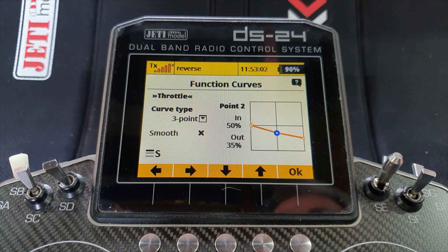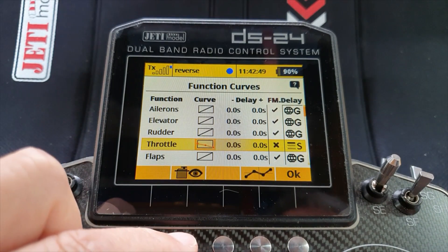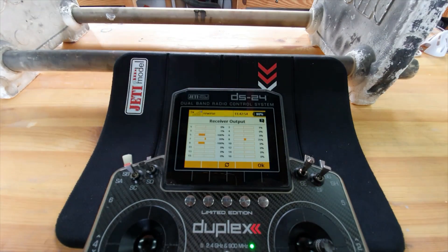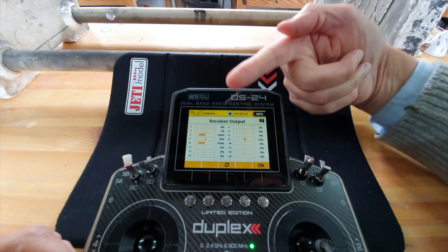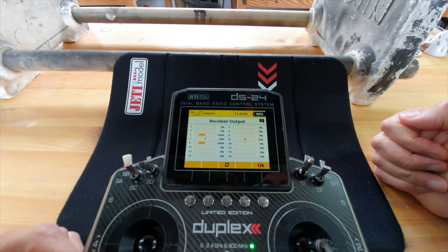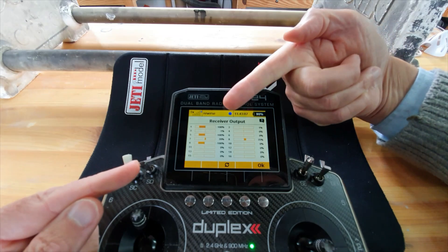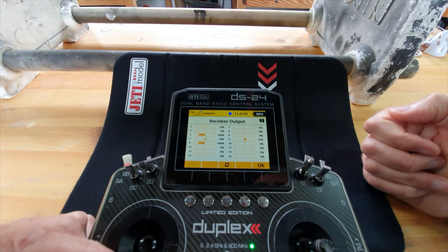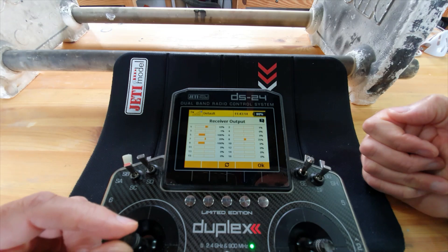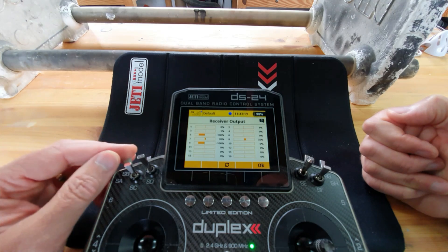Let's have a look at the servo output because that's what counts - I'll zoom out a bit. With the throttle stick fully back you can see the servo output is at zero percent, and if I move the throttle stick forward, it goes from zero to minus 100 because I'm in reverse mode. If I put it into any of the forward modes it will now go zero to plus 100. I'll check it through each mode - good, so that's giving me the outputs I want.